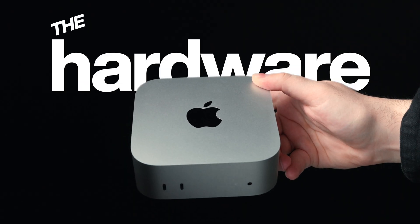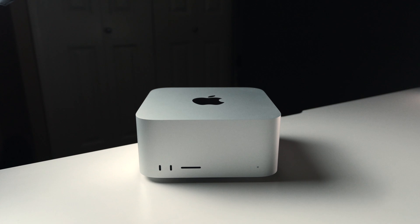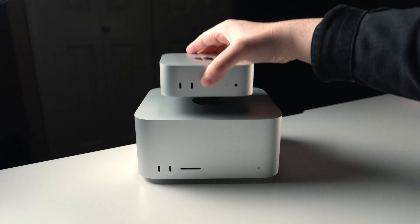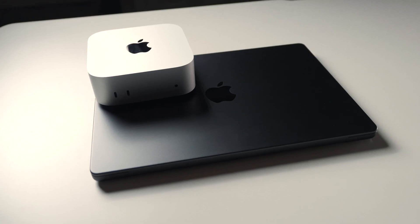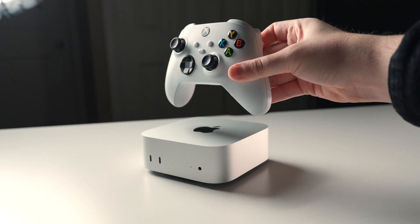Jumping right in, let's talk about the hardware, specifically with a focus on the size. I don't want to go too deep here since a lot of the content around launch covered the hardware really well, but what I do want to convey is exactly how small this thing actually is. For a direct comparison, here is my M2 Max Mac Studio and this is the new Mac Mini. Yeah, it's tiny. Here it is next to my 14-inch MacBook Pro, next to an iPhone 16 Pro Max. This thing is basically smaller than an Xbox controller. It's honestly wild.